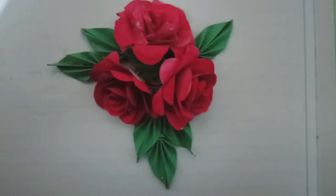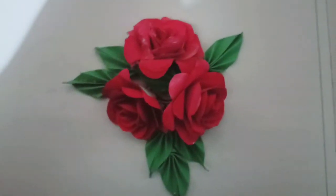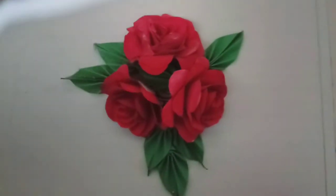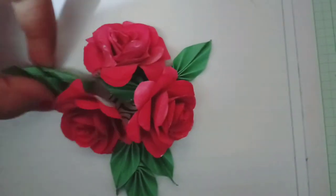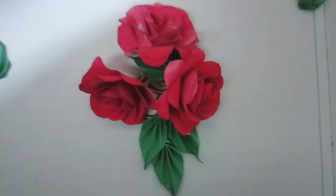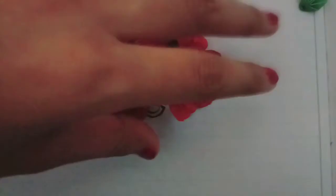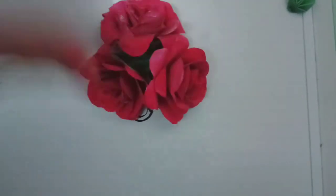So guys, I have 1 leaf and 1 flower. And you will see I have 2 flowers. I have also removed some elements and now I have 3 flowers.